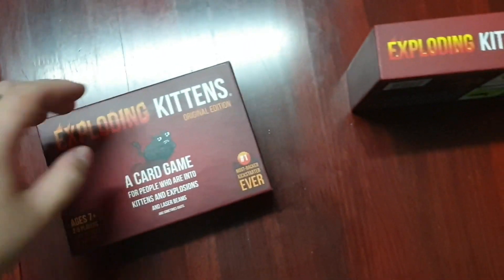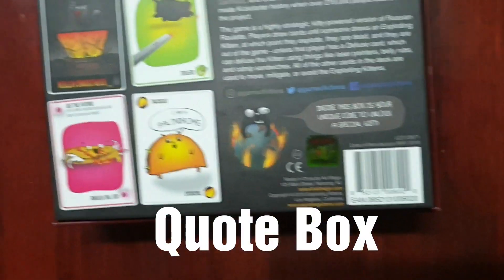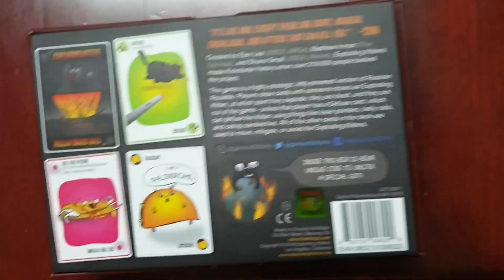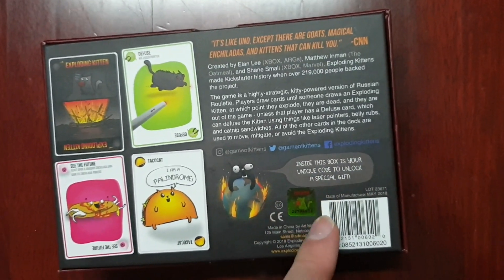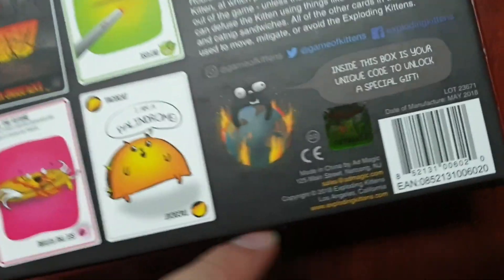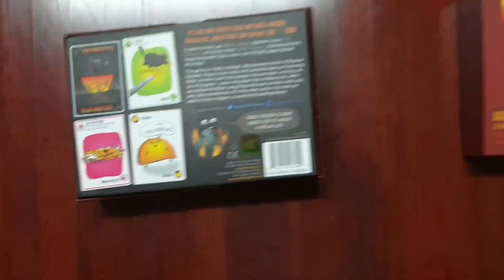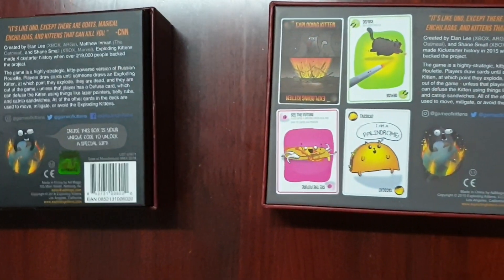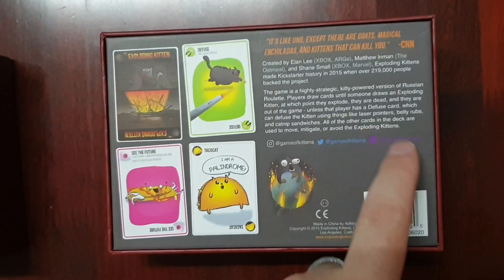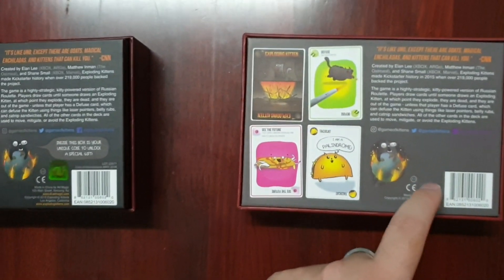For the third difference, you look at the back of the box. For newer editions, which is what you are currently buying, you should be able to see that it says inside the box is your unique code to unlock a special gift. You will also see a sticker of authenticity — the authentic Exploding Kittens sticker. On the replica, you won't see that text, and there will be no sticker of authenticity.